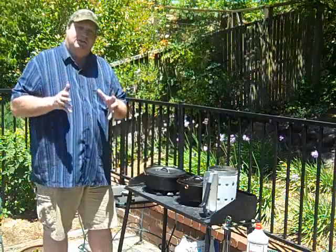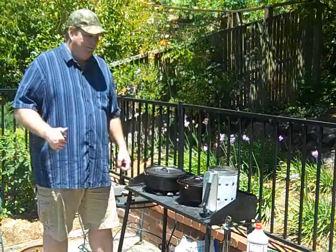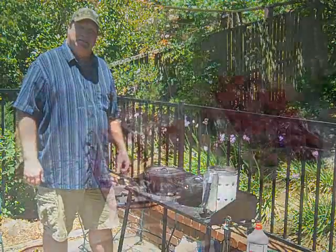Let me take you back inside and show you all the ingredients I'm going to use for this chili, and we'll move on from there.